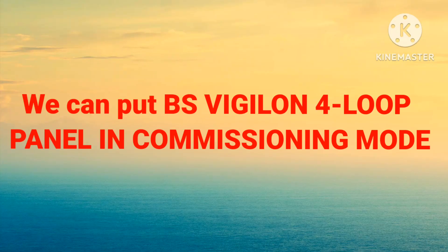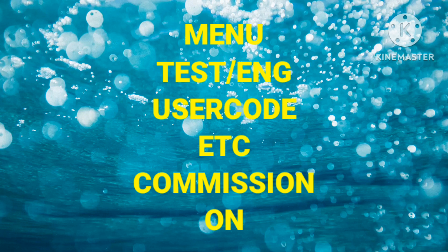We can also put the BS Vision 4-loop panel in commissioning mode. This commission mode works the same as zone test mode — during commissioning we put the panel in commission mode, and if we test any devices the alarm only sounds for 5 seconds, then automatically silences and resets the panel. After commissioning, we have to turn off this commission mode. To put the panel in commission mode, go to Menu, then Test Engineering, then enter the user code, then select Commissioning, then On.